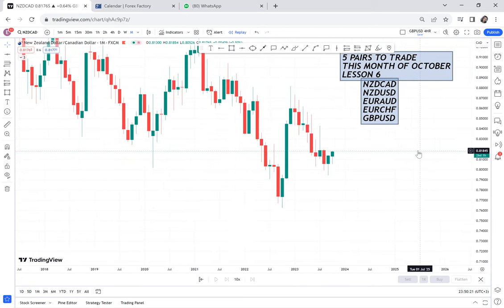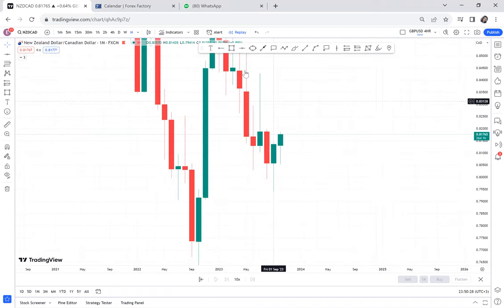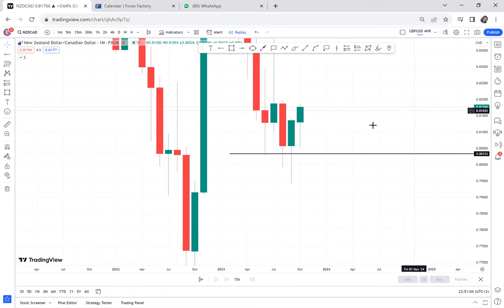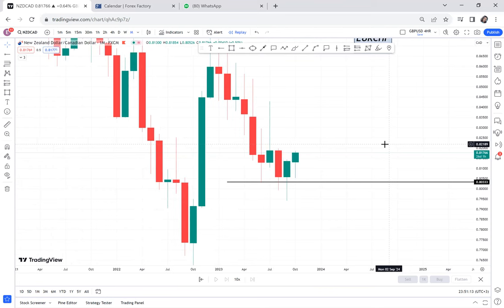On the monthly time frame, the market has found a very strong support area. For four months the market has been consolidating or ranging in one area. The previous candle, if you want to do price action, it is a pinbar. A pinbar indicates that the market is preparing to go on an upward side — the sellers are literally not able to keep pushing this market down. So you have two signals: sellers have had no power for four months, and the pinbar indicates that buyers have momentum.